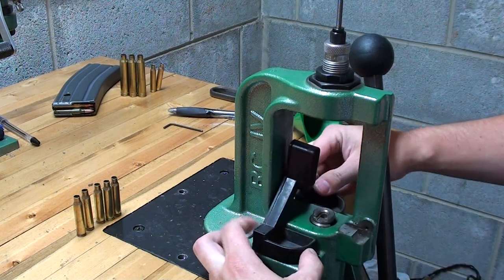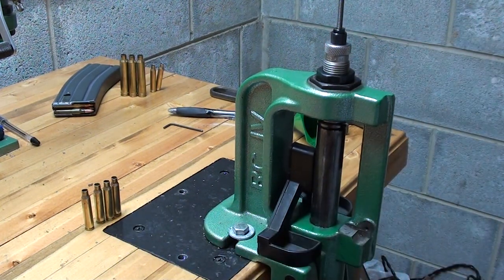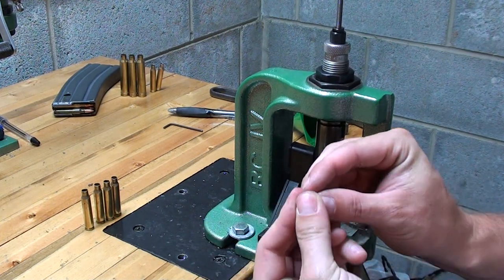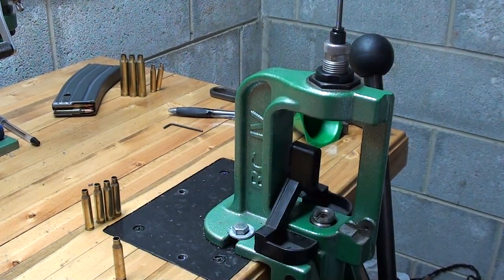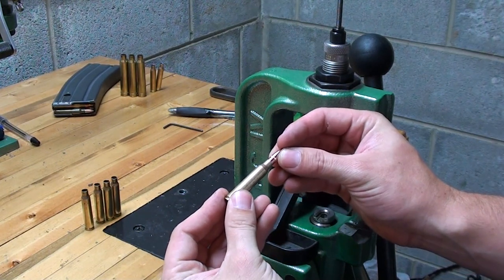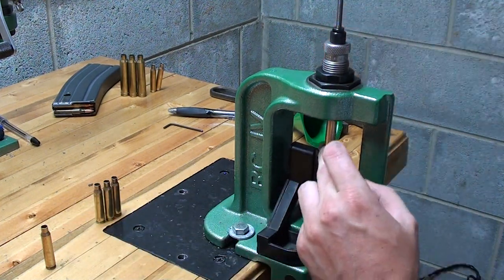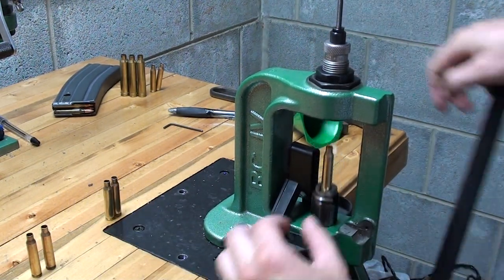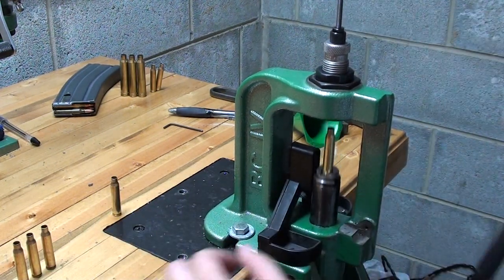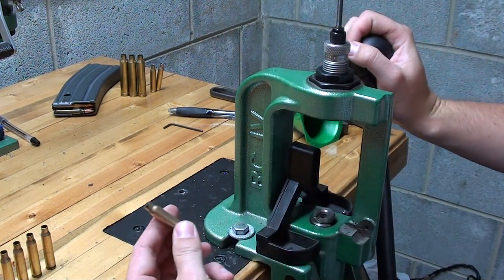With that all set up, put on the primer catch tray. Take a round, insert it, raise it all the way up — and there you have the spent primer that just got knocked out. Lower it back down. You can see now that we've sized and deprimed: the bullet that would just slide in before now won't. Just repeat the process with the rest of your brass, and after this we'll be ready for the priming step. That's all there is to sizing and depriming.